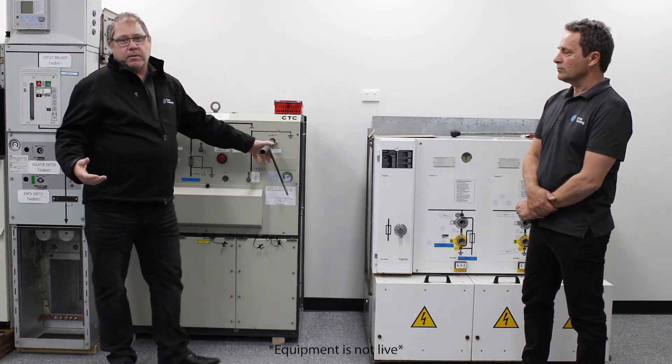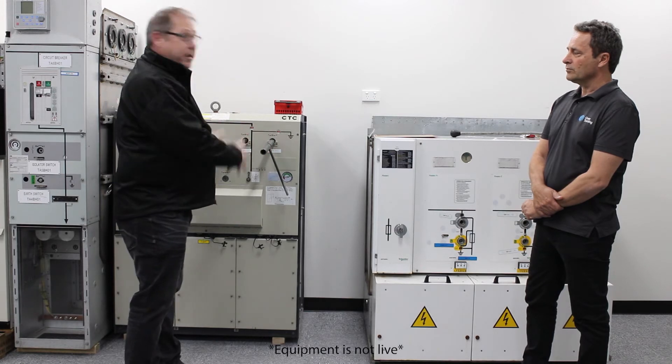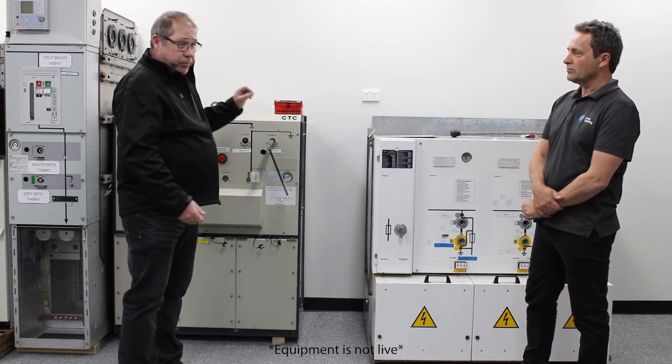If this was a real life situation, I would have released the power of the sun down the bottom of this ring main unit. It is that simple to do.